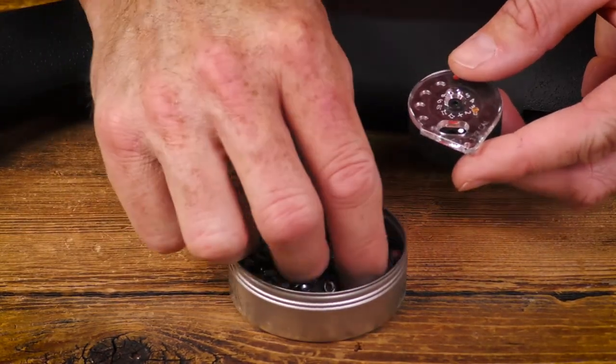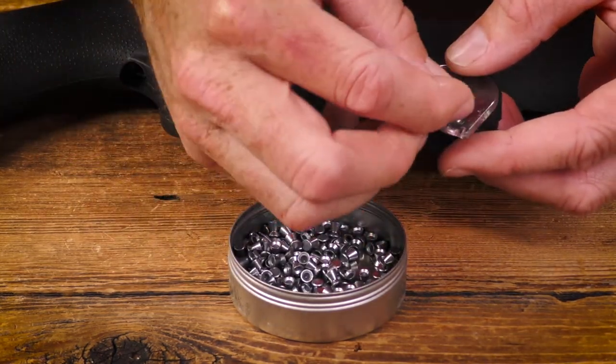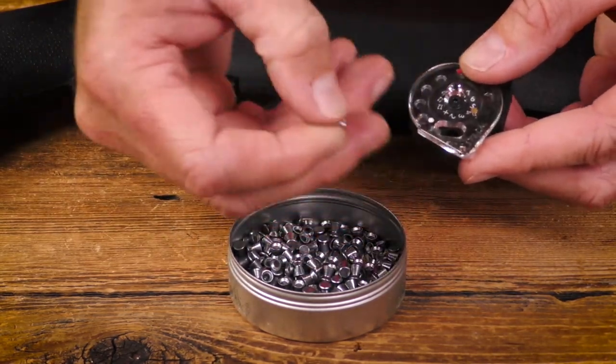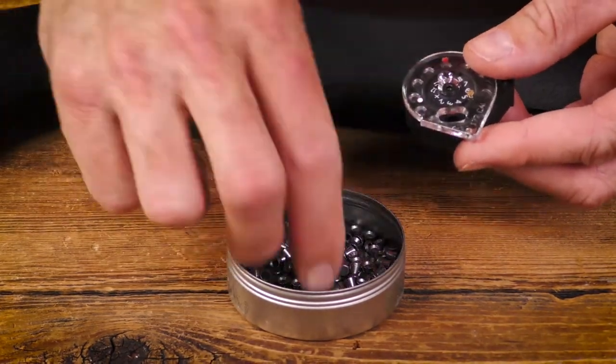You'll notice when you insert the magazine that the clear plate should be facing you as the shooter. The reason you want that to happen is because you might notice there's a white dot and a red dot on the clear plate.